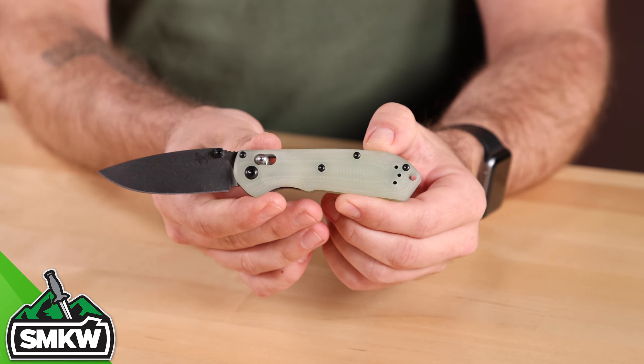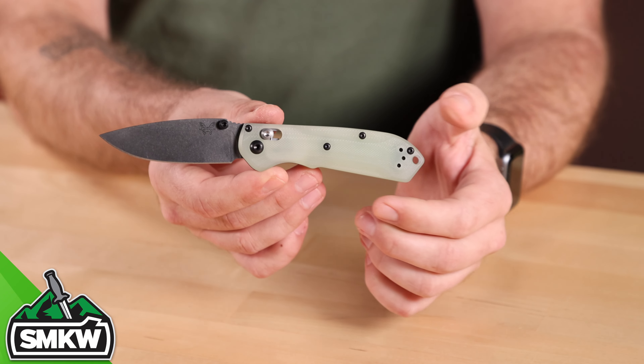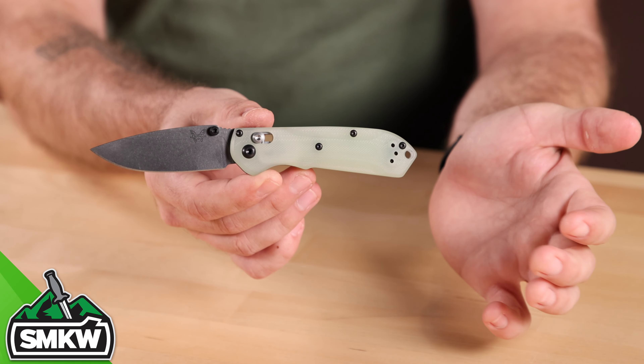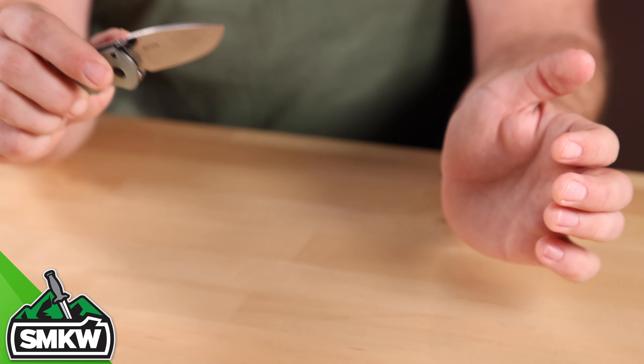You're mainly going to find this steel in several Spydercos as well as Benchmades — like this 2021 SHOT Show exclusive Mini Freak right here. Benchmade has quite a few in their lineup made from S90V, and this is a fantastic example of that. This is a very hard blade steel and very wear resistant — it's going to hold an edge for a really long time. It's just going to be very difficult to get that edge there in the first place, but it can still be sharpened. It's not impossible, it just takes a little bit more patience.